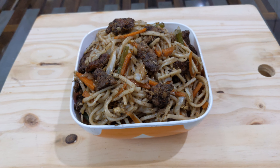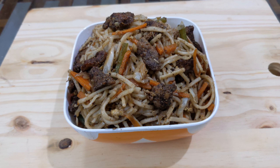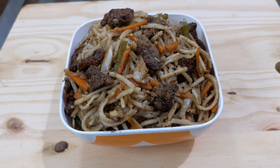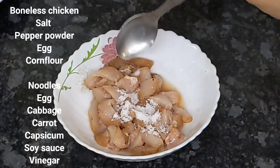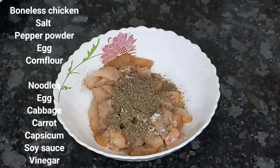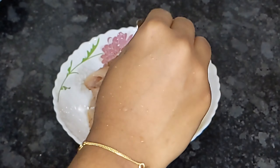Hello friends, assalamu alaikum, welcome back to Mom and Kitchen. Today the recipe is chicken hakka noodles. We have boneless chicken, 1 tablespoon of corn flour, and 1 tablespoon of vinegar.